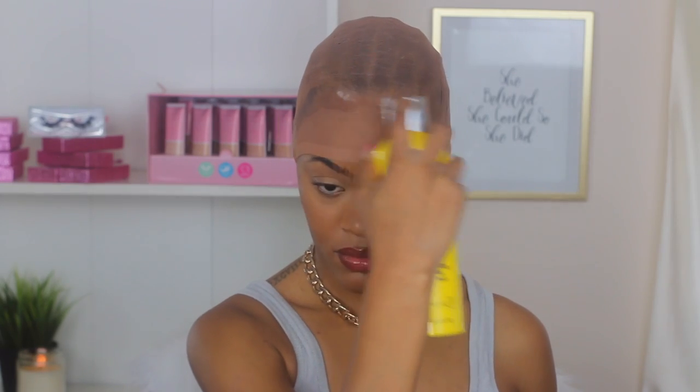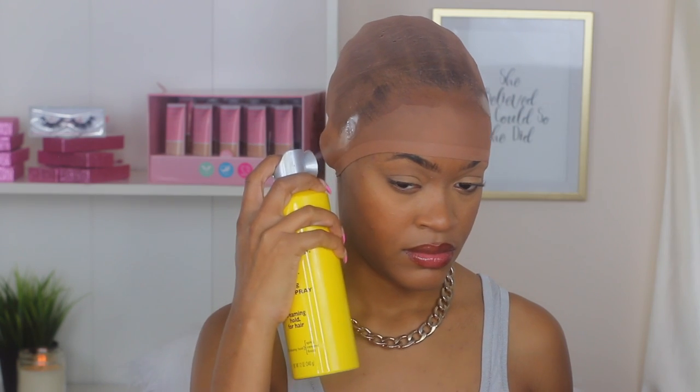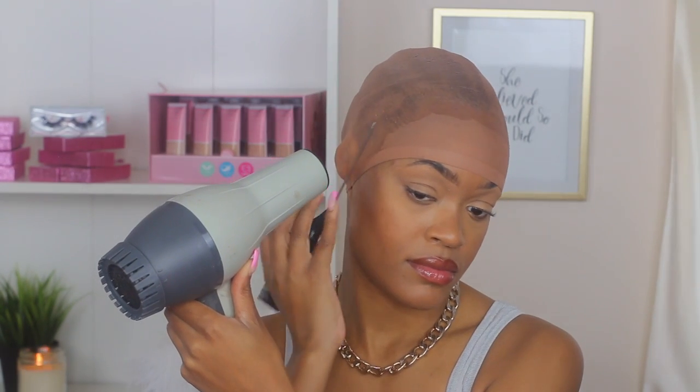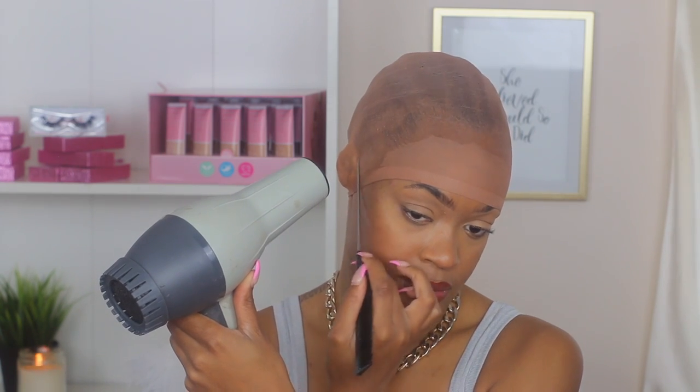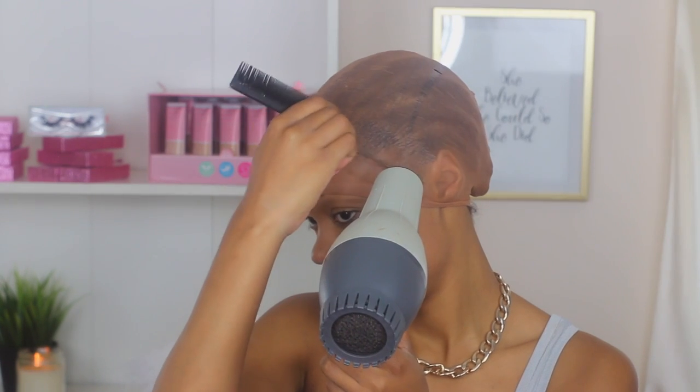Now let's jump into the install. For today I'm going to be using the ball cap method with the Gots2B free spray. This is technically a glueless method because you're not using wig glue. I'm going to be spraying the Gots2B spray all around my edges and a little bit on my hairline. The point of this is to really protect your edges at all costs because you really want to keep them, but in this case they won't be too effective since I'm not going to be using wig glue — just the Gots2B spray.